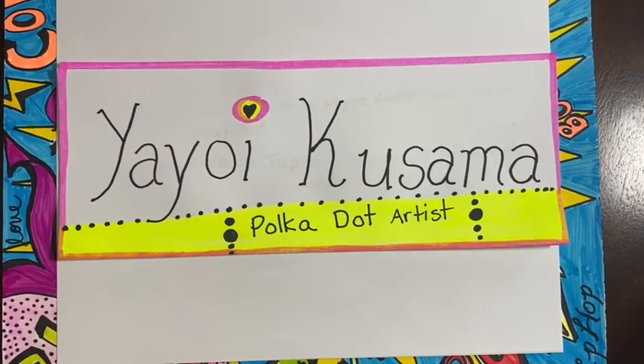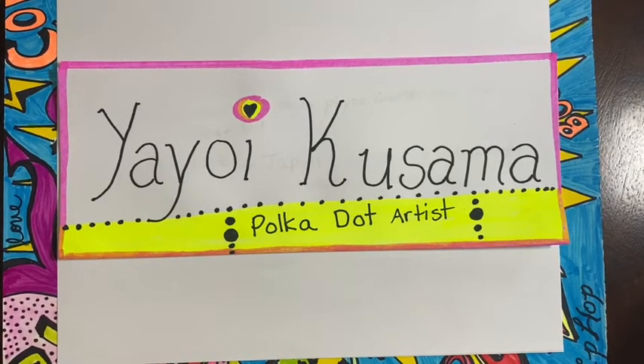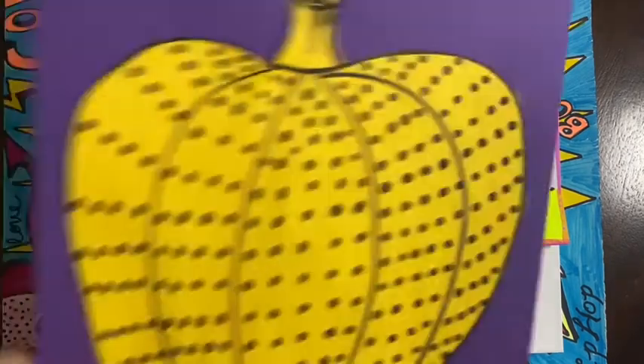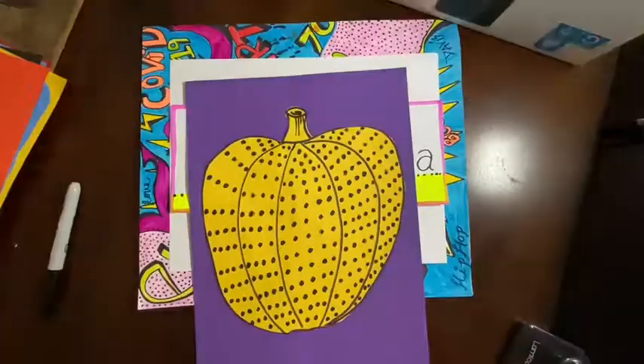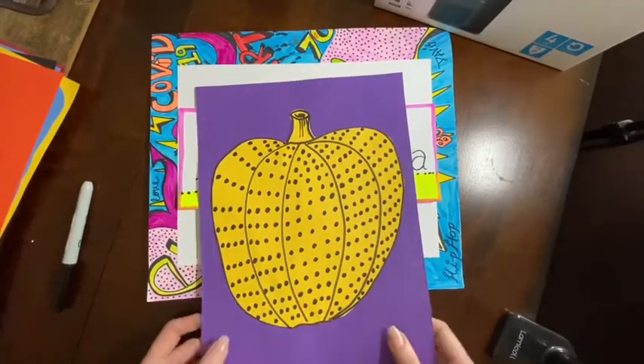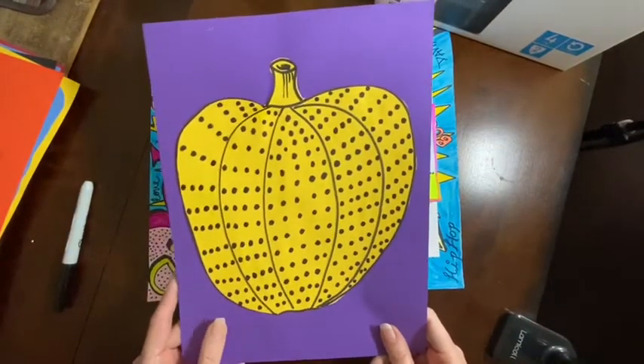Let's look, I'm going to show you. You're going to say, but Mrs. Davis, what kind of dot artwork are we going to do? Get ready, get set — ta-da! Can you see it? Let me go farther back. I know you probably can't see it, but this is one of her beautiful pieces of artwork that she does. And I just represented her style here.